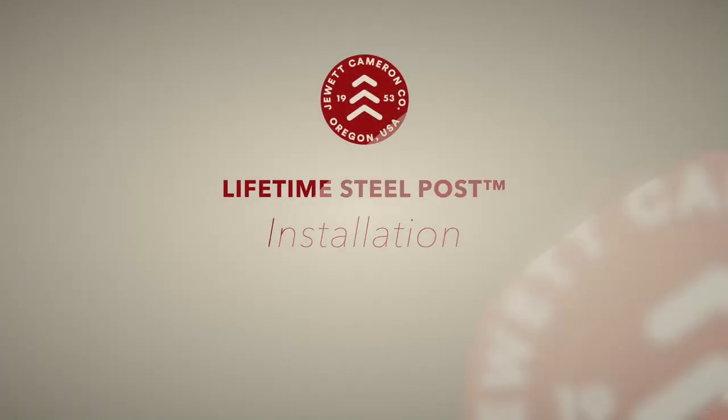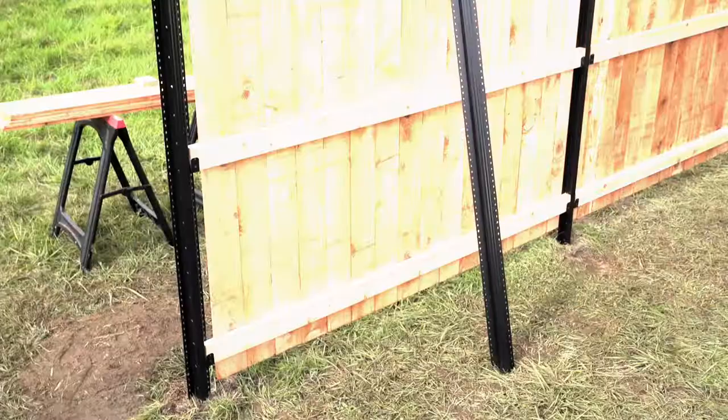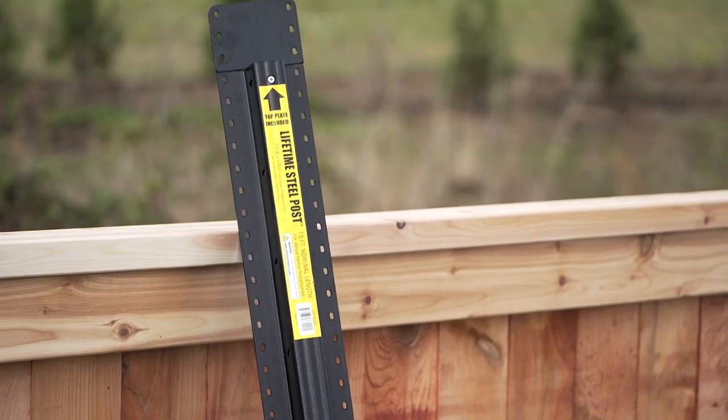Rot and rust free, you made a wise choice building your new fence around the sturdy Lifetime Steel Post. Today we'll show you exactly how easy Lifetime Steel Posts and fencing are to install.